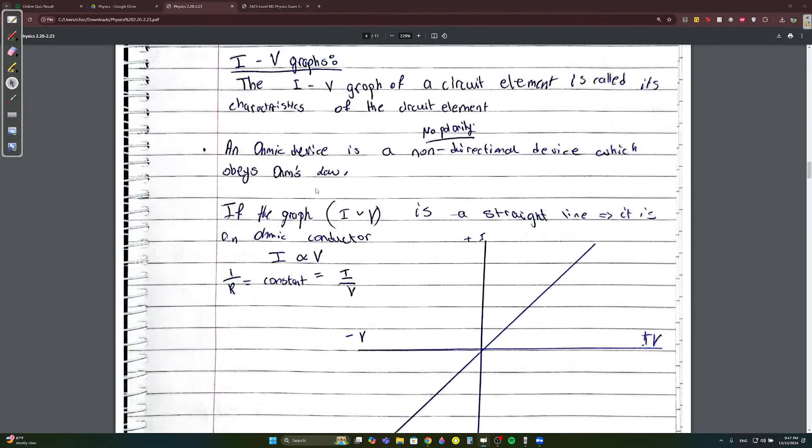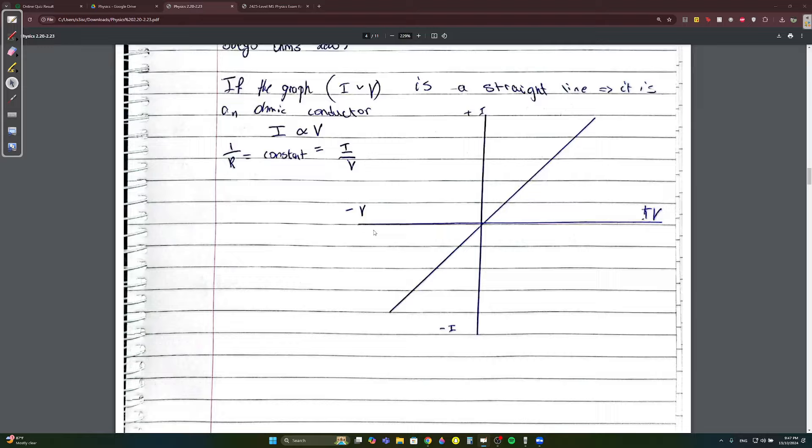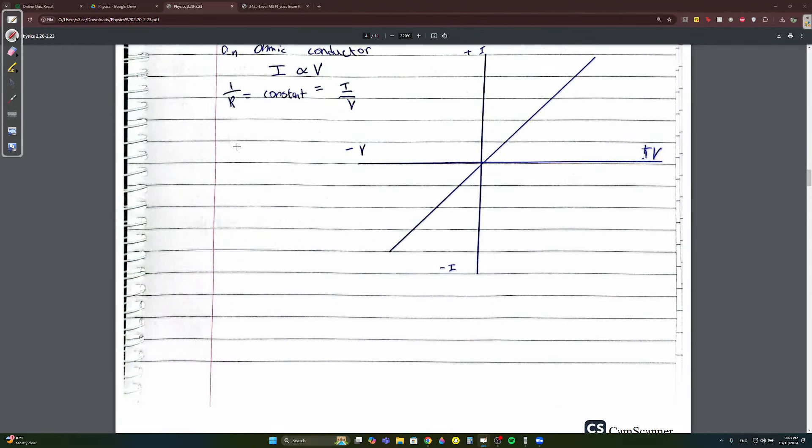IV graphs are very important. The IV graph is called the characteristics of the circuit element. An ohmic device or ohmic conductor is a non-directional device — meaning it doesn't care about polarity — that obeys Ohm's law. If the IV graph is a straight line, it is an ohmic conductor. Note that I/V equals 1/R because V/I = R, so flipping gives 1/R.